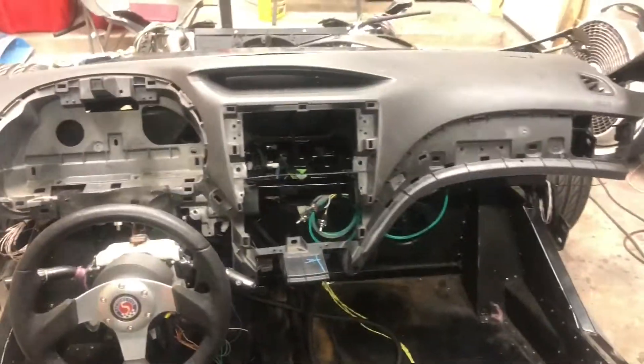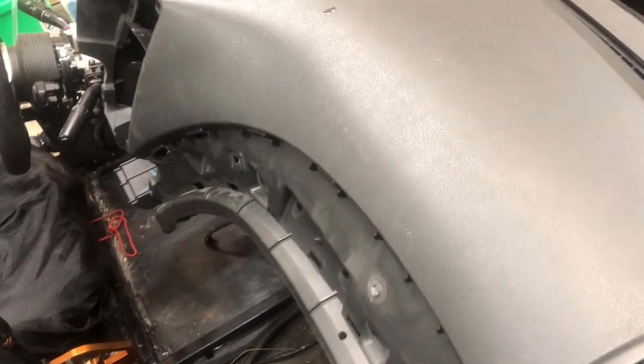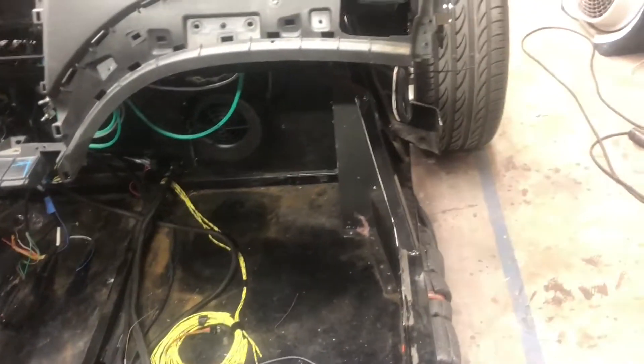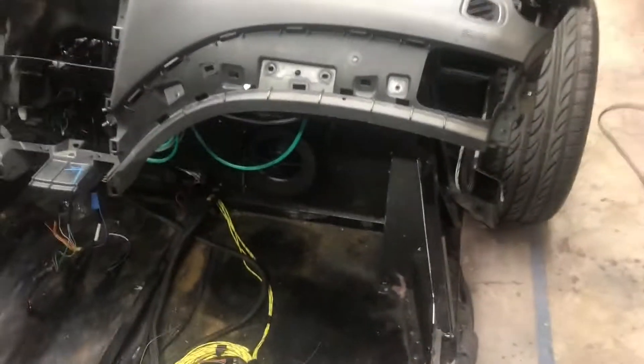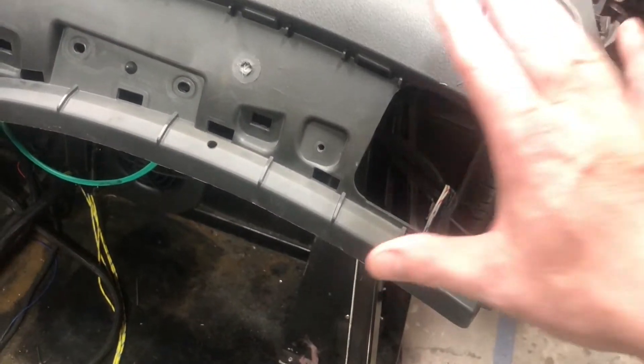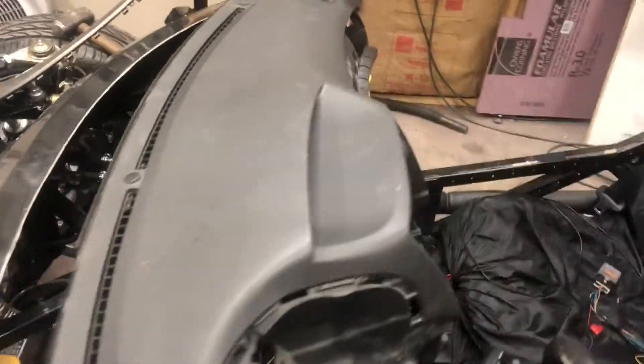If I center it up, one end is about even with the edge of the windshield and the other end is about even with the other edge — maybe a half inch off center towards the driver's side. One thing to remember about the 818 is the doors are really wide and they come in to the inside, so I either have to trim the dash or trim the door panel. I've got plenty of room to do both, but I still haven't decided exactly what I'm going to do. I'm putting the coupe windows in so I need to get the windows before I can decide which to trim.